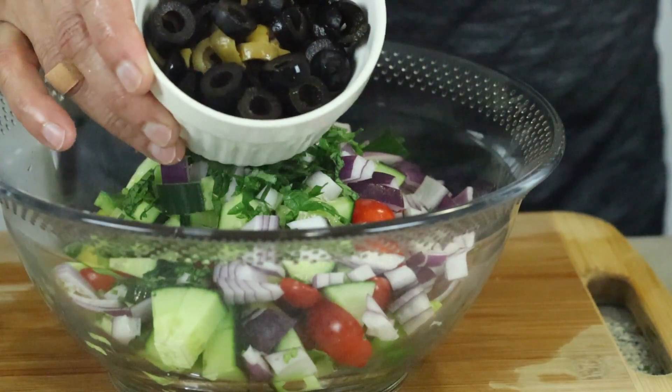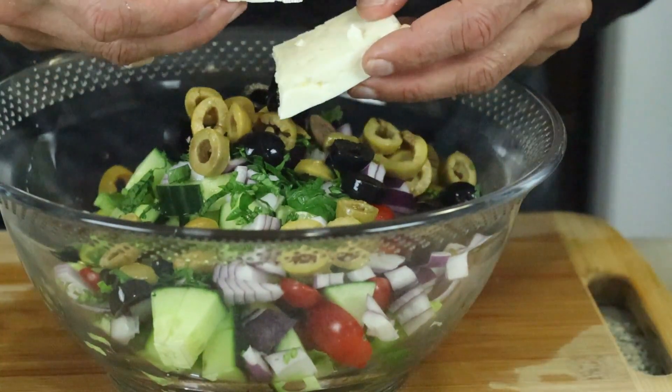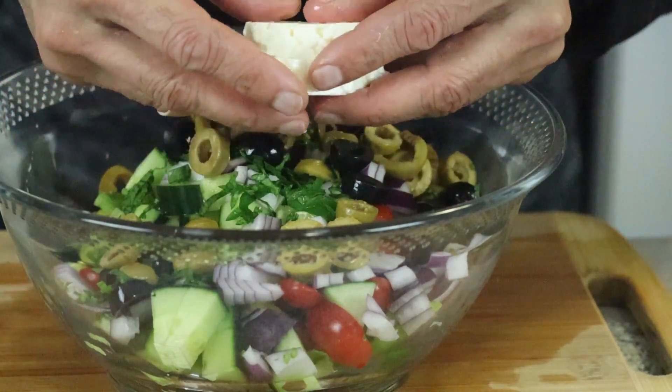Kalamata green olives, and feta cheese crumbles. Nice feta cheese crumble.